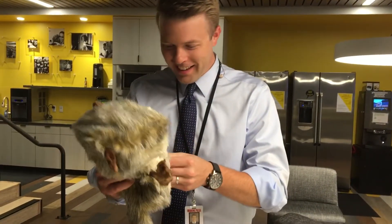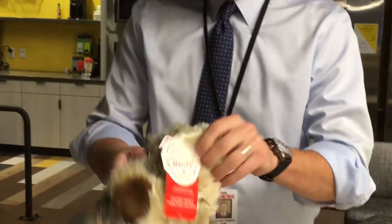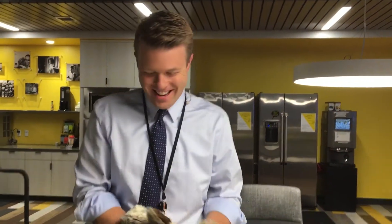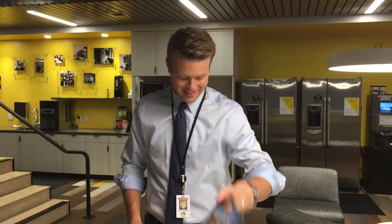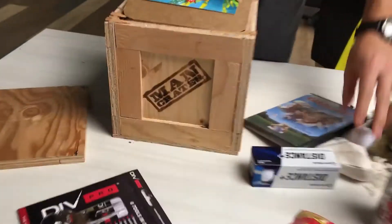Let's go ahead and continue to describe that. Oh look, you forgot this — golf ball. We have a little divot tool, pack the balls, TaylorMade, bag of tees, and Caddyshack. Thank you Man Crate. Not a bad day. Good day.